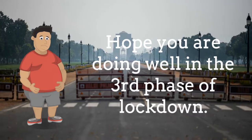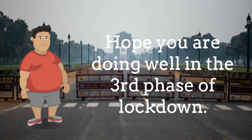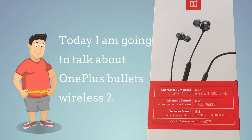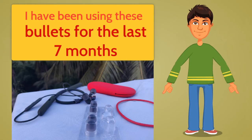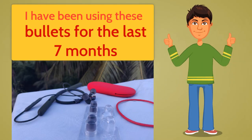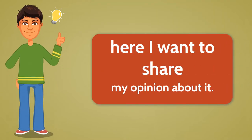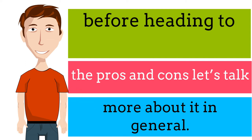What's up guys, hope you are doing well. In the third phase of lockdown, today I am going to talk about the OnePlus Bullets Wireless 2. I have been using these bullets for the last seven months and here I want to share my opinion about it. Before heading to the pros and cons, let's talk more about it in general.